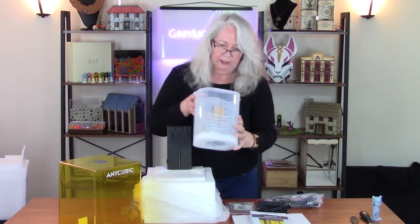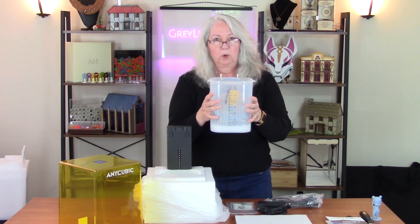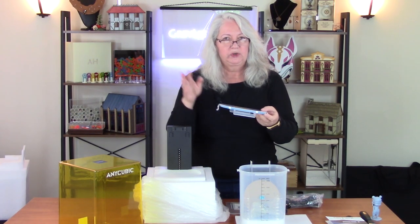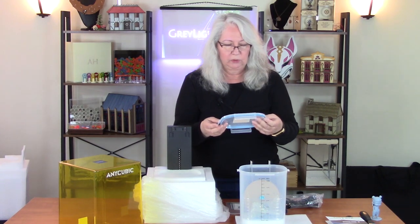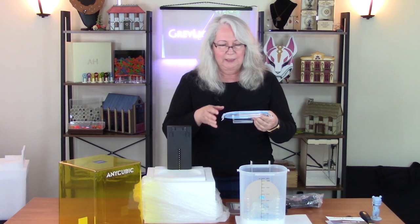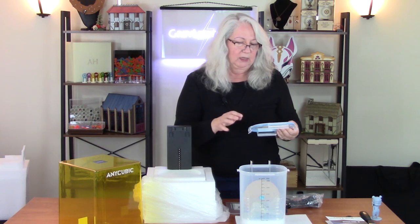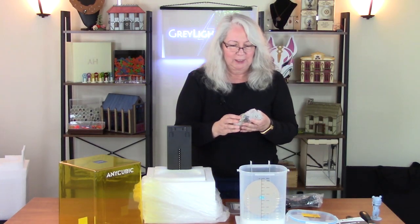It looks like we have a lot of the washing components here. This is the container that you're going to be washing the model in. It's designed so you can put a lid on top and store it that way, so you don't have to take your cleaner out every time you do a model. I would note that this is not a UV-protecting container, so if there's uncured resin in it, there's a potential for that to cure — that's one of the things I'll be learning about.